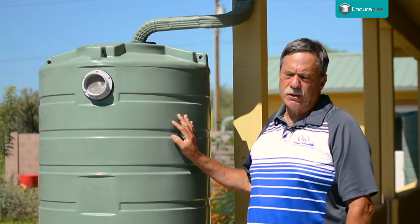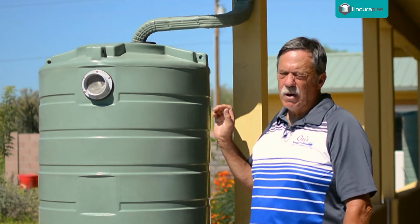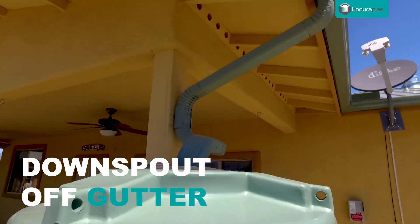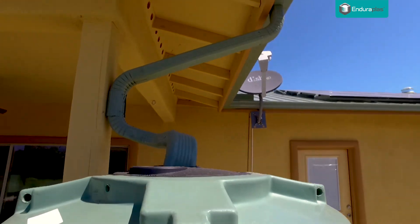What we have here is a 200-gallon Enduraplast tank with what we call a dry delivery system. This is where you're going to have a downspout coming off of a gutter into the top of the tank, where your basket strainer is.